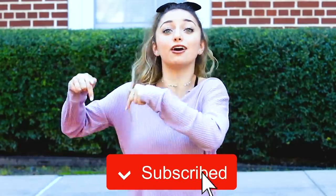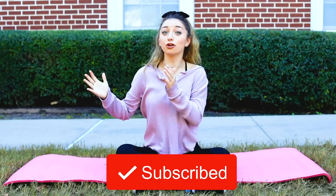Before we get on to the video, be sure to subscribe to our channel. Click the button right down there. Now let's get on to the video.